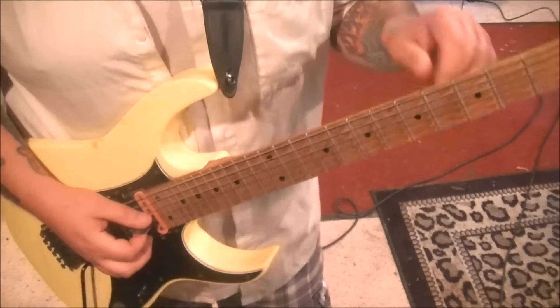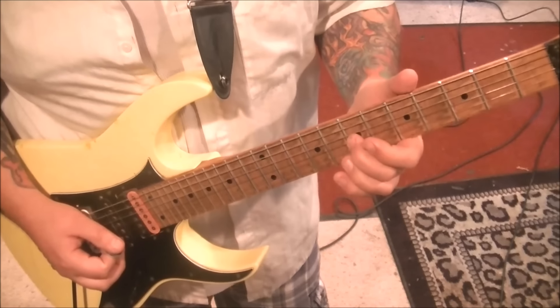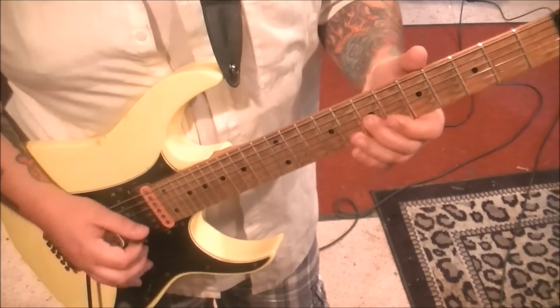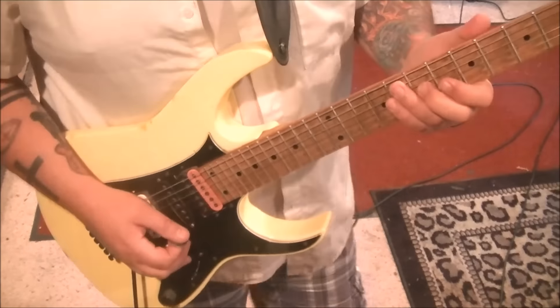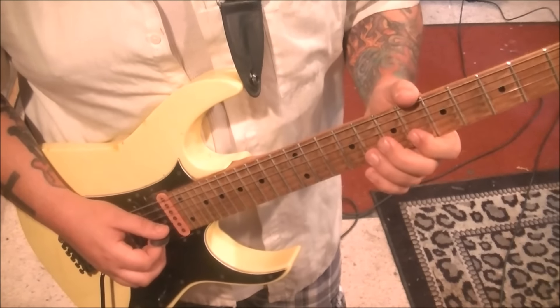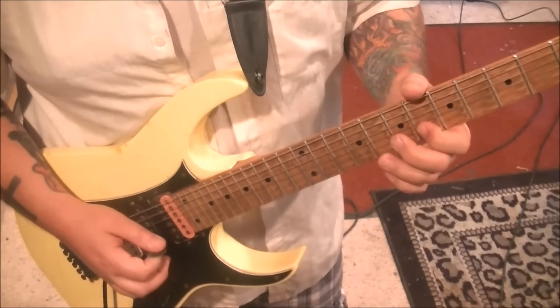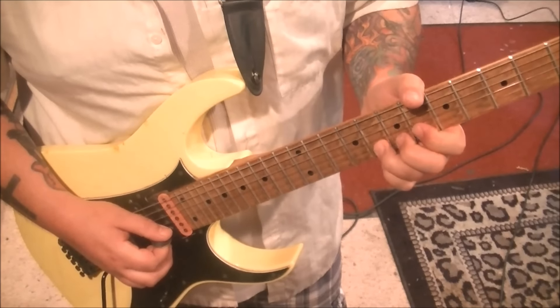We're going to start on 5G. Fingering you can experiment with, Rob. I did right fingerings for most of this, but if you need to change it up, go for it. We're going 5G, slide to 7, 6, 8, 6 on the B. So that part is... And then 8B, bend a whole step.